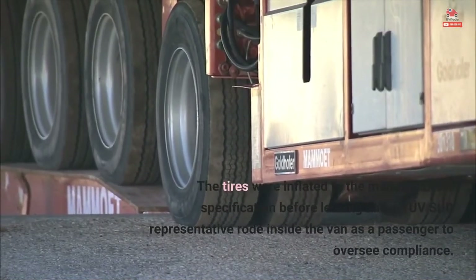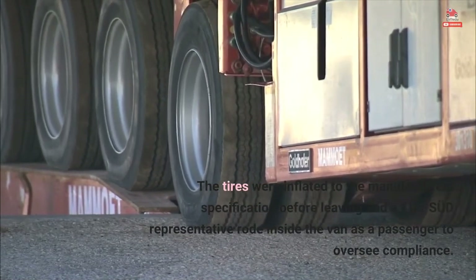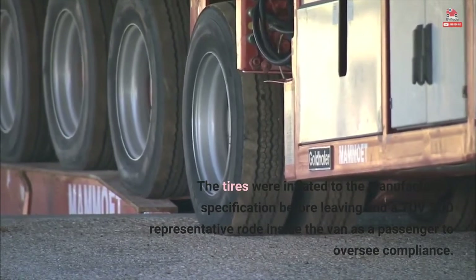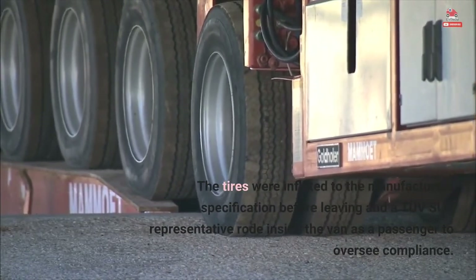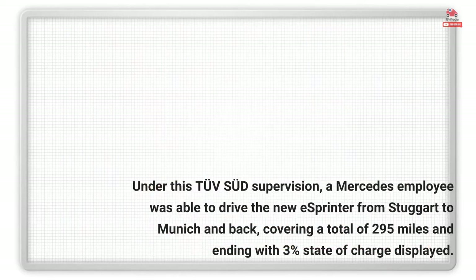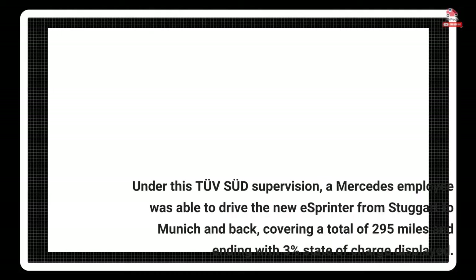The tires were inflated to the manufacturer's specification before leaving, and a TUV-SUD representative rode inside the van as a passenger to oversee compliance. Under this TUV-SUD supervision, a Mercedes employee was able to drive the new eSprinter from Stuttgart to Munich and back, covering a total of 295 miles and ending with 3% state-of-charge displayed.